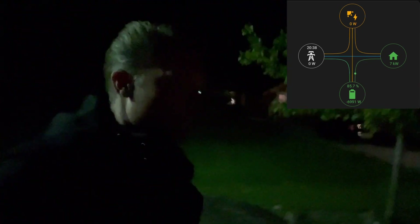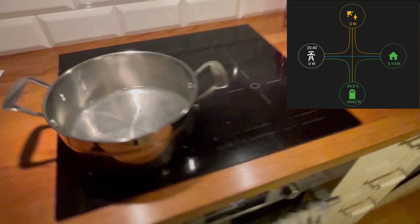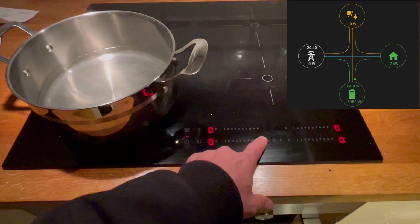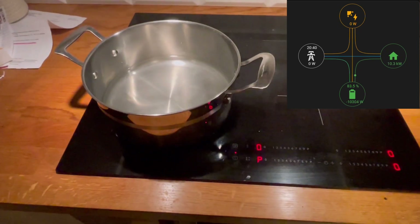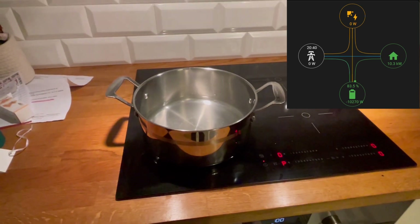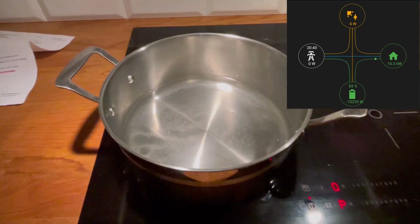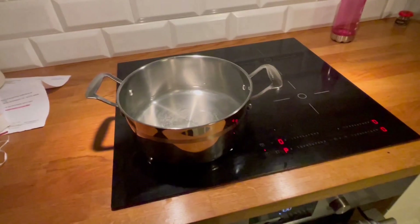Let's go into my house and turn on some other loads. I'll put some water on my stove here and turn that on full power. This stove is using two phases, so I'm not sure exactly how the load is distributed across the single phases in my inverter right now, but we're going to cook up some water and take a look at the power.